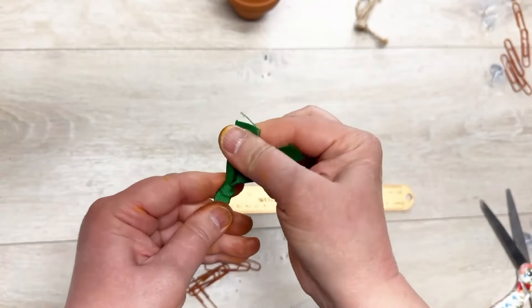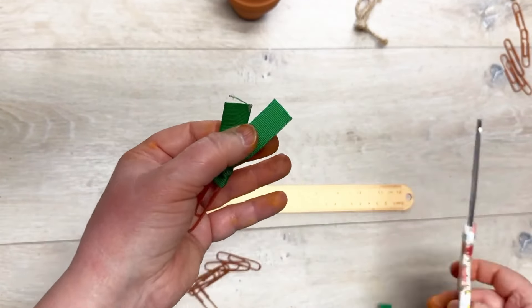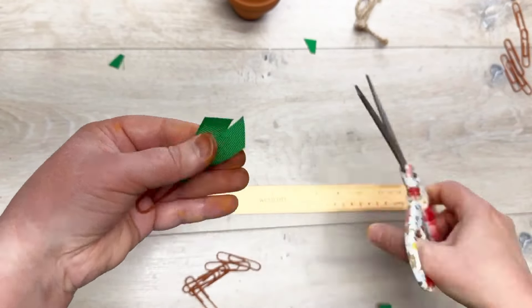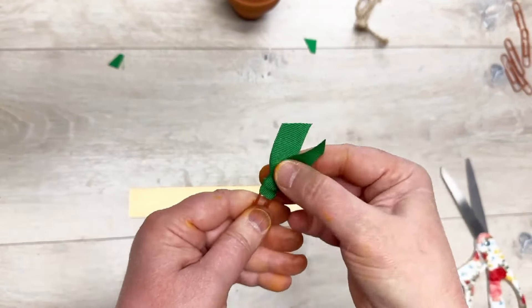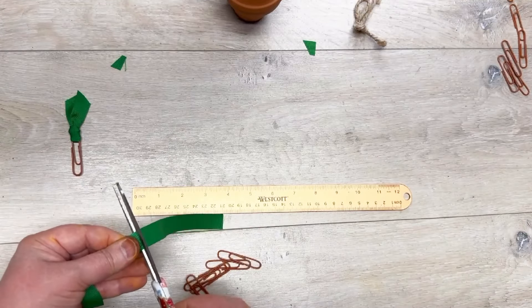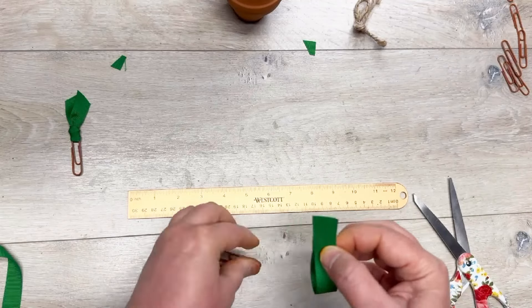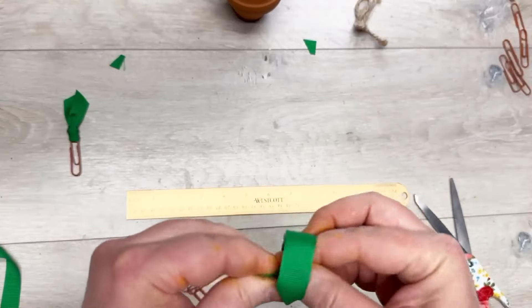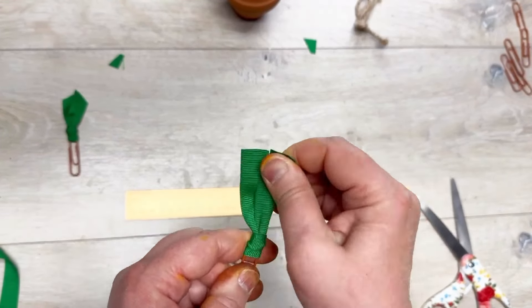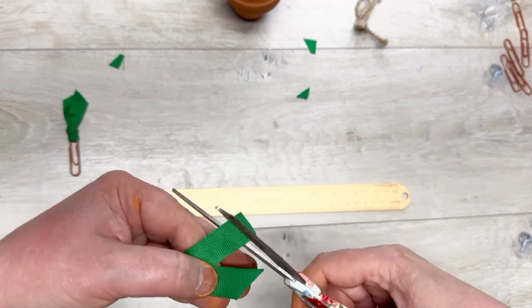Take each individual tail and tighten it up, then trim them. Some people like to put heat to it with a lighter so it doesn't fray, but I've never had a problem with mine fraying, so I just leave mine as is. The longer you make the tails, the easier it is to loop — just a word to the wise.